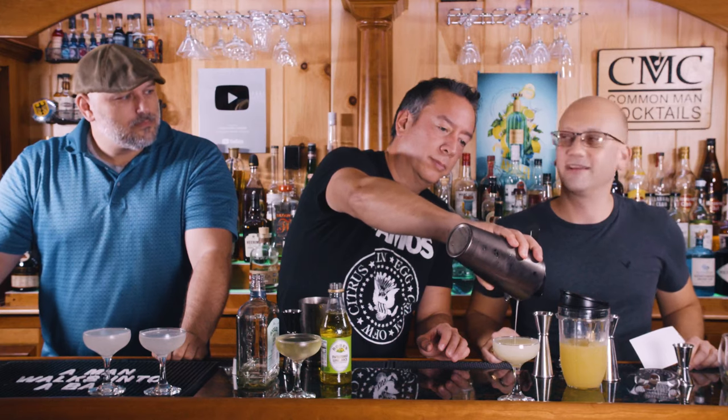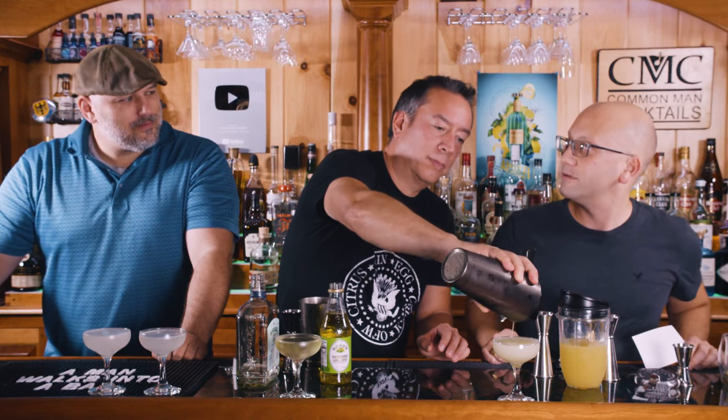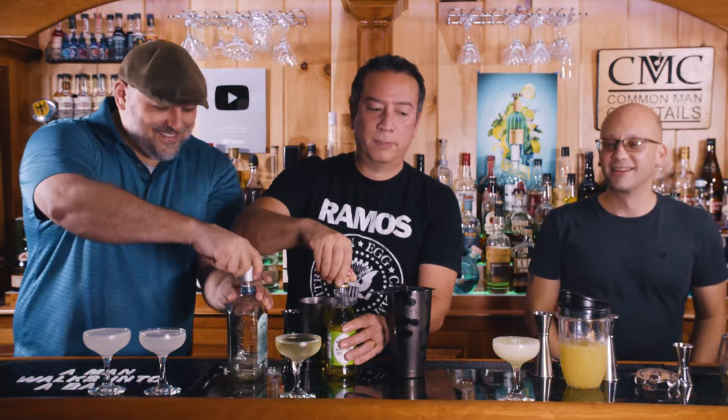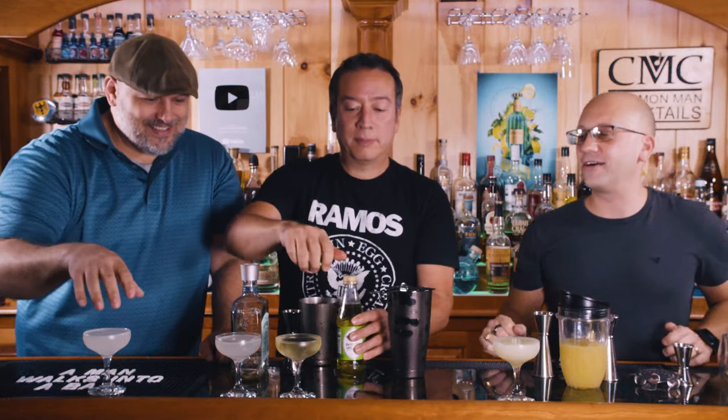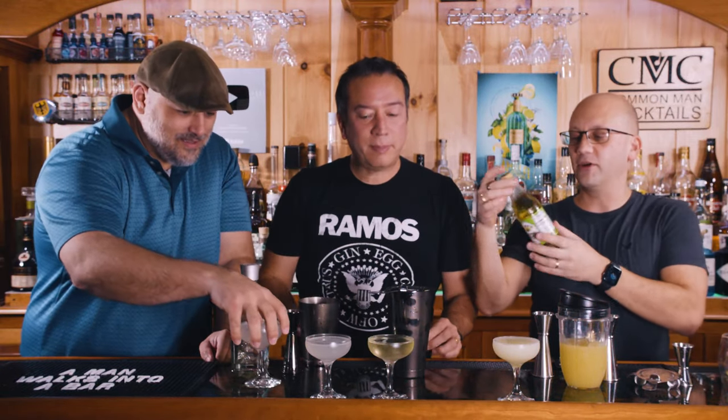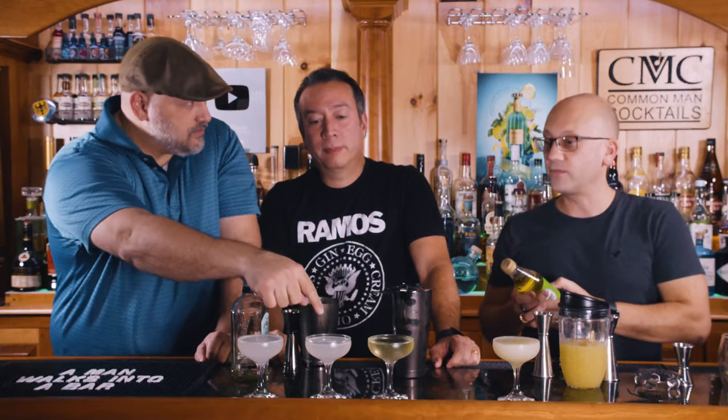You can use citric acid to make gummy candies — sour patch kids type stuff. That's the Rose's version because it always looks like that. This product, which by the way now comes in plastic instead of glass — this is two and a half ounces and that's two ounces. You can tell because it's a little bit heavier or bigger.